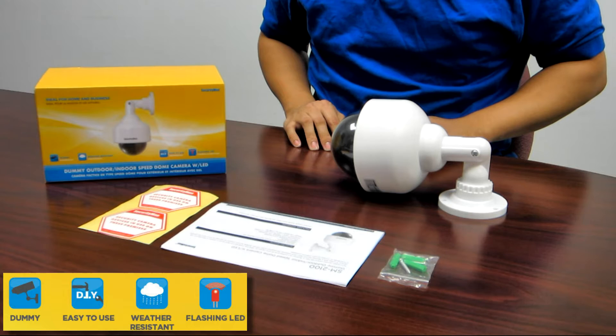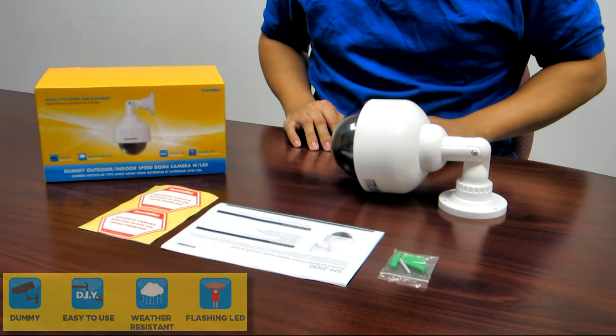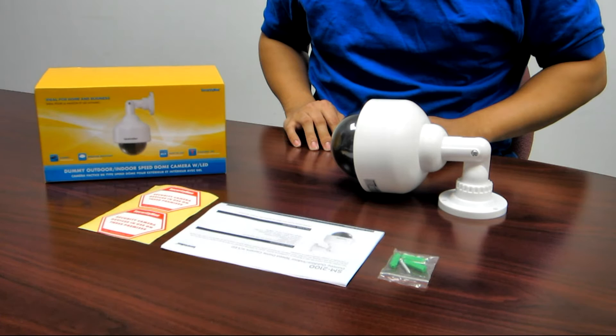It comes with a flashing red LED light which enhances the presence of the camera. Multiple dummy cameras can be used to mix in with real cameras, or used individually, to increase security presence anywhere.